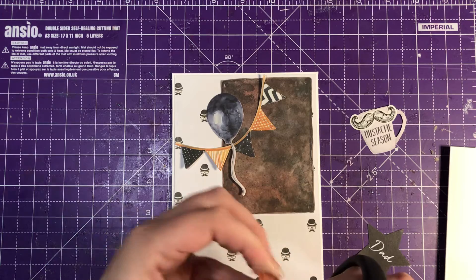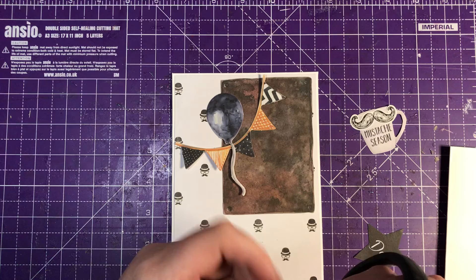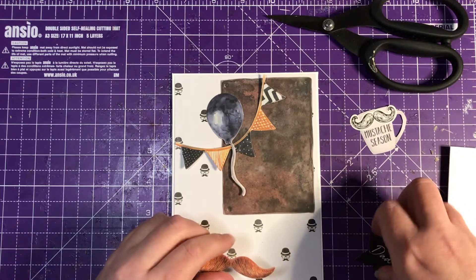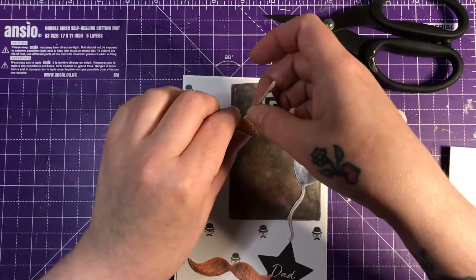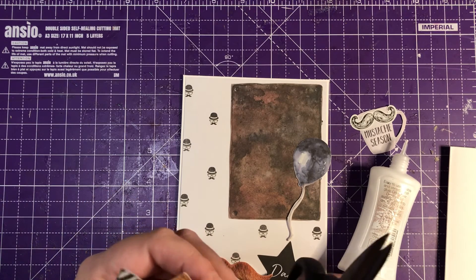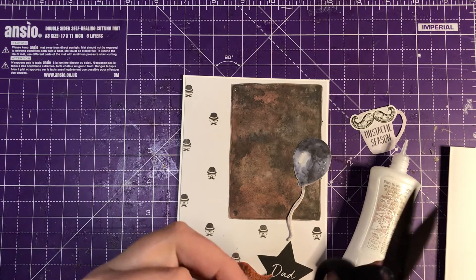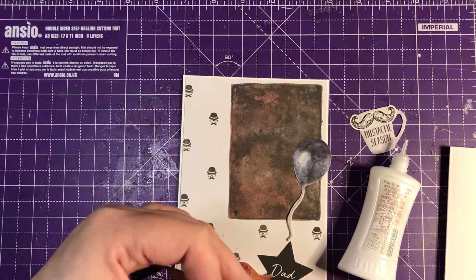This could be a Father's Day card, couldn't it? We'll see where it goes. Right, let's stick the bunting down because I know where that is going to go. It's got little tabs on it — I never noticed these little tabs before, until the wonderful Dawn Ditchburn from Charny Silver Treasures here on YouTube pointed them out to me. And now I notice them all of the time.